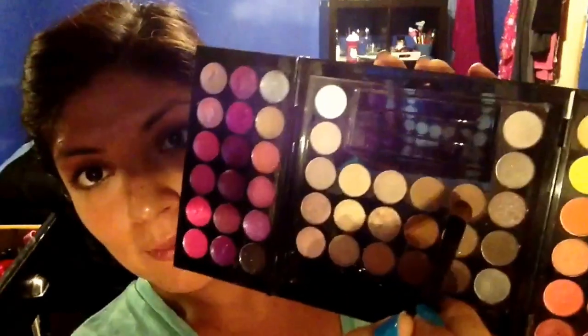I'm using the Maybelline 24 Hour Color Tattoo in the color Bad to the Bronze — just add that to your lids, which will also work as a primer and help your eyeshadow stick much better. Then I'm going to take a color from the Sephora holiday collection box that my brother-in-law recommended. This color goes into your crease and you want to take your time blending, because this look requires a lot of blending. It's worth it — it makes your eyes look really well blended.